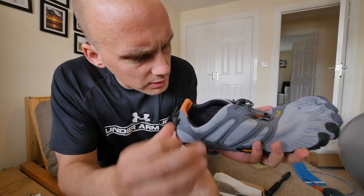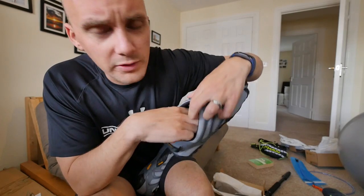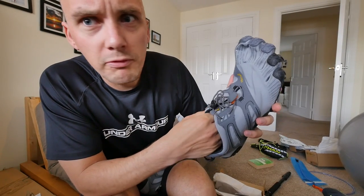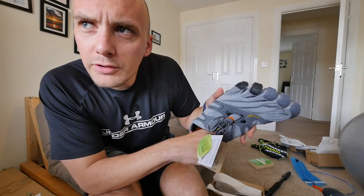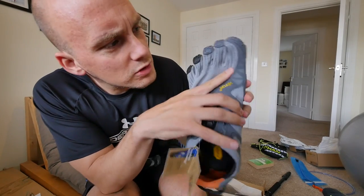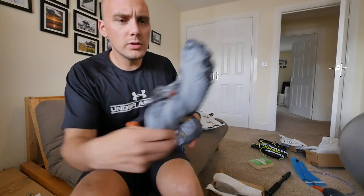Before we even put them on, let's just double check the stitching on the inside of the shoe. The right one feels good. This is something which you need to do with these new ones. And on the left foot, it finally feels good. Not too much squishing of the top toe before I put them on.